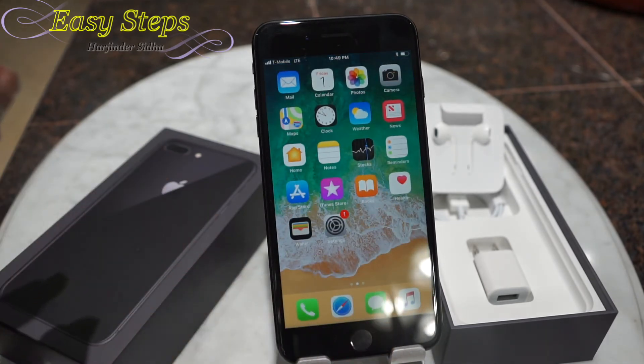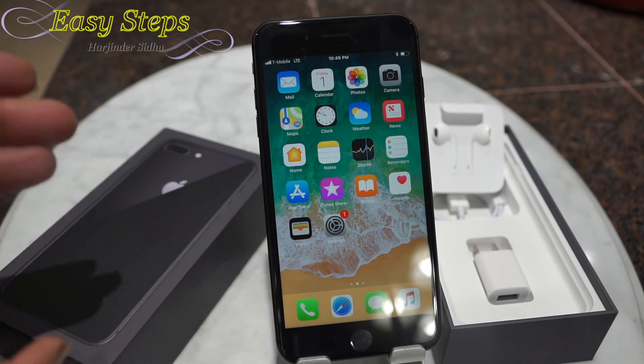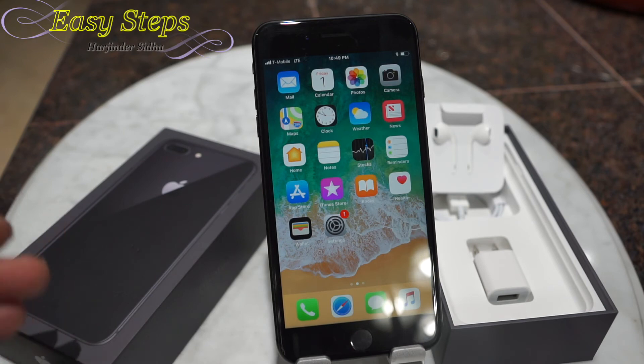That's how easy and simple it is. If your phone gets stuck for any reason, or any application freezes and won't let you do anything, that's how you do a hard restart. I hope this video helps you all. Please like, share, and subscribe to Easy Steps. Thank you and have a good day, bye bye!